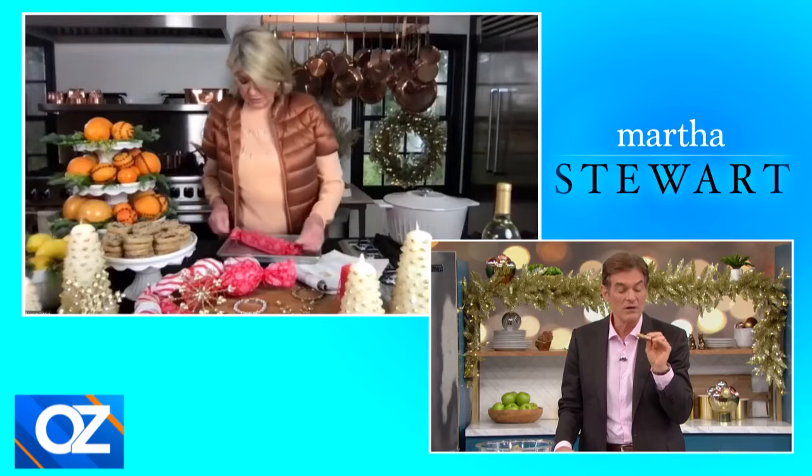You can find this recipe in the December issue of Martha Stewart Living. And for all the amazing items you've seen today, you can find them at Martha's Holiday Hub on Martha.com — she's got you covered from the decor to the food. It's your one-stop shop for all things holiday. Thank you for watching. Don't forget to subscribe and turn on notifications so you never miss out on new videos to live the good life.